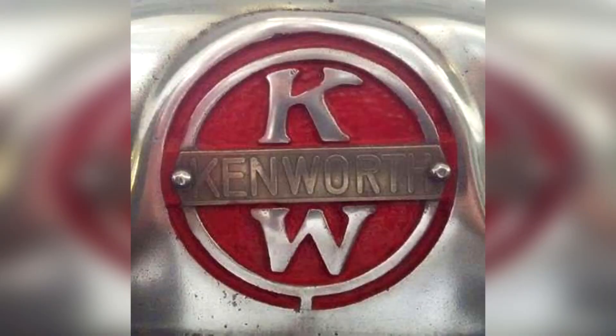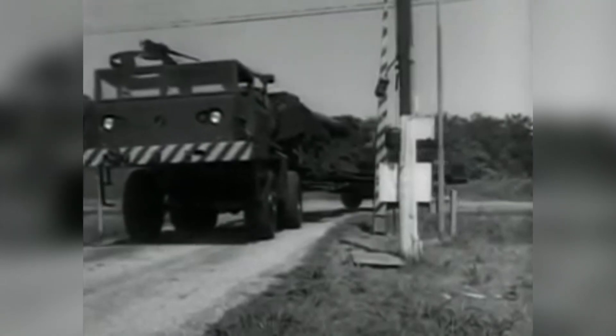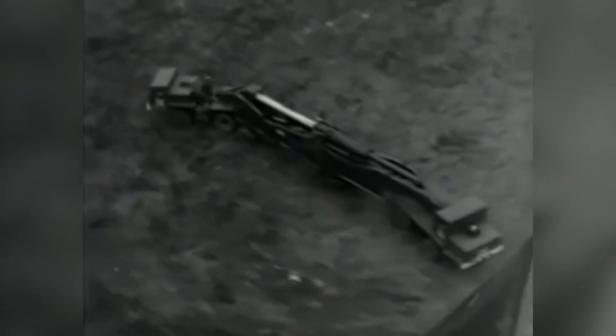The trucks were produced by the Kenworth Motor Truck Company, with each truck rated at 375 horsepower with a top speed of 56 kilometers an hour or 35 miles per hour. The trucks would be operated by a driver at the front and the rear, with the front driver controlling most of the controls and communication accomplished via headset comms.